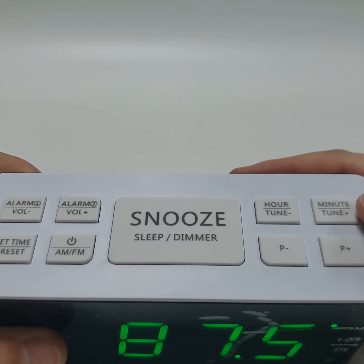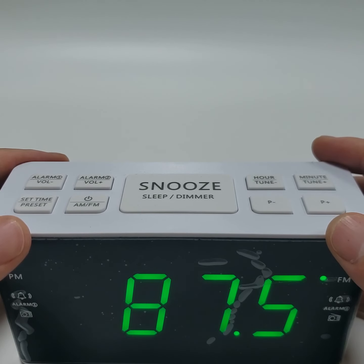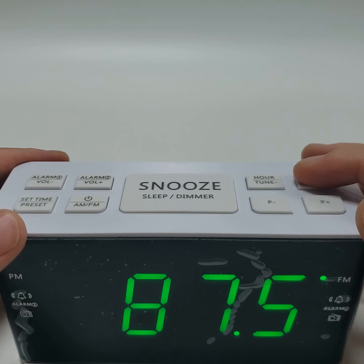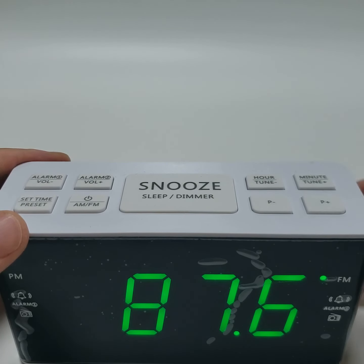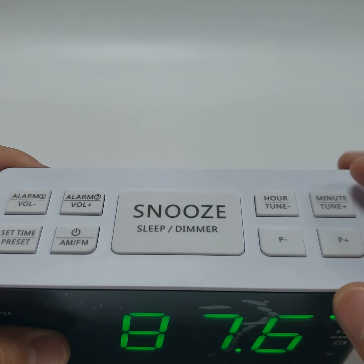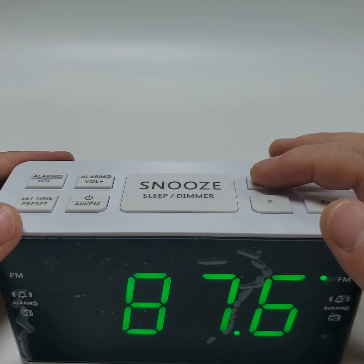Press the TUNE UP and TUNE DOWN buttons to adjust the frequency. Press and hold the TUNE UP or TUNE DOWN to auto-search your station.